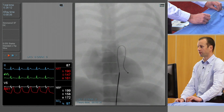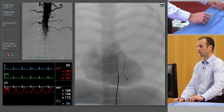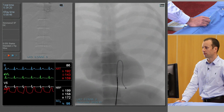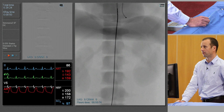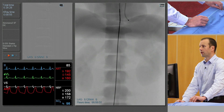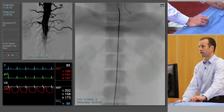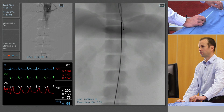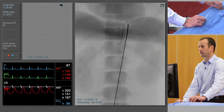We'll keep it pointing laterally to try and help it from engaging other vessels that we don't want to see on the way down, and re-centre over the target area. So as we pull the catheter south, we're going to turn it so the tip of the catheter is pointing anteriorly, and this will allow it to engage probably the celiac artery first.